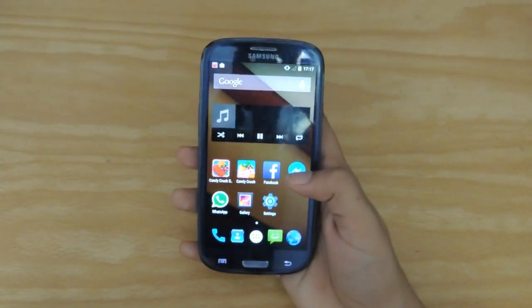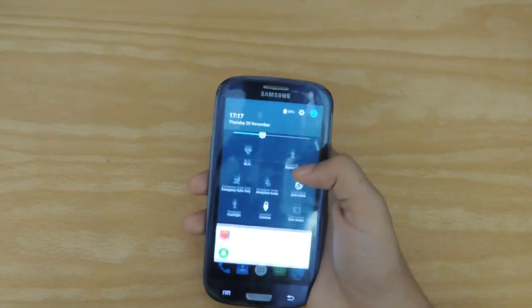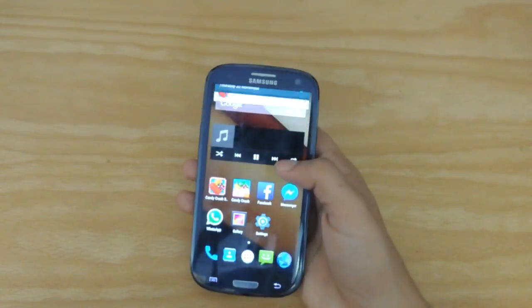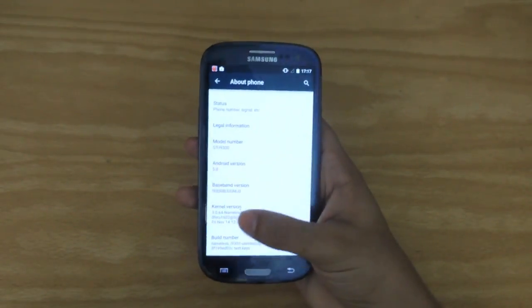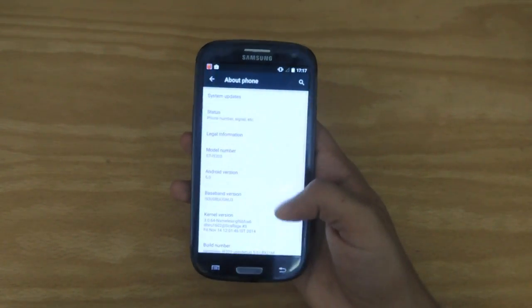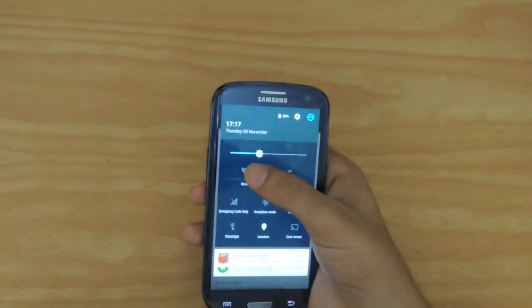How does the ROM perform? The ROM is pretty amazing to say the least. The people over at Nameless right here have done a great job in making and building this ROM. Wi-Fi is working absolutely fine as I'll show you right here.